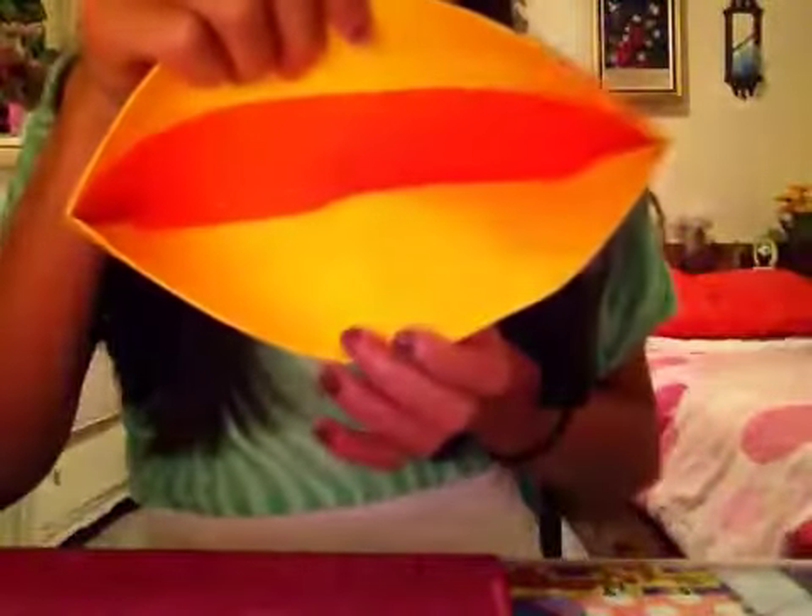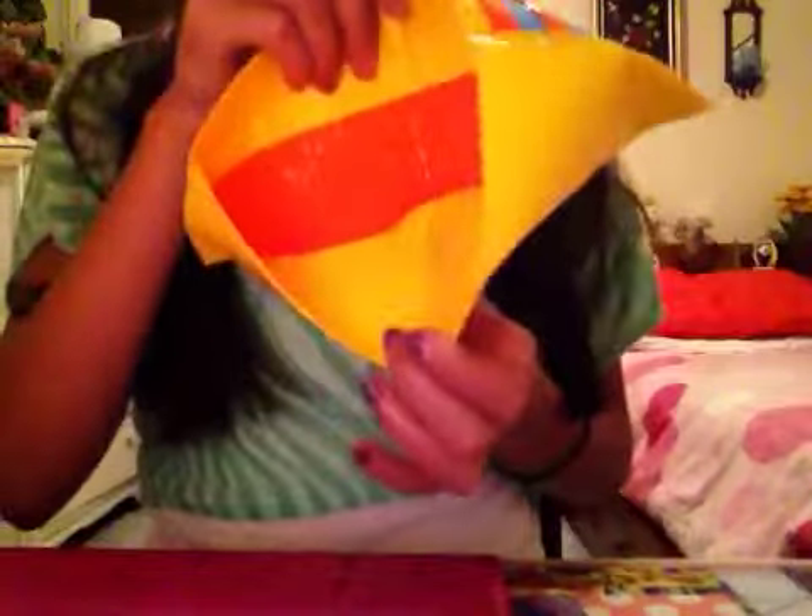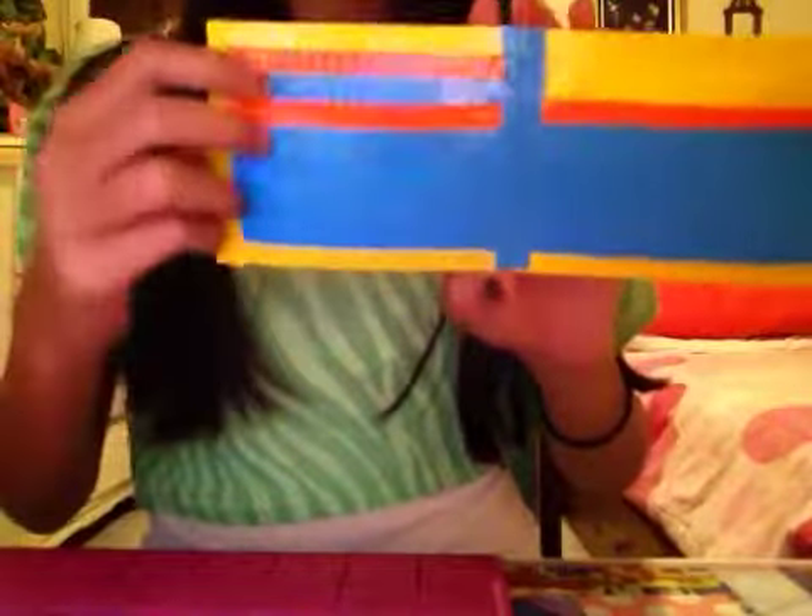Okay, so the first wallet is yellow. There's a yellow belt for the nose sticking on the bottom, and it has orange right there — Electric Blue pockets with orange trimming. They all fit really nicely: first one, second, and then here's the third. It is super thin because it barely has anything in it. So that's the first wallet.